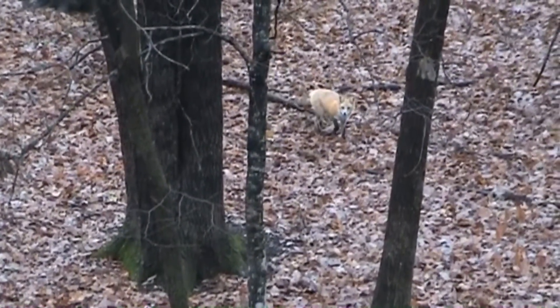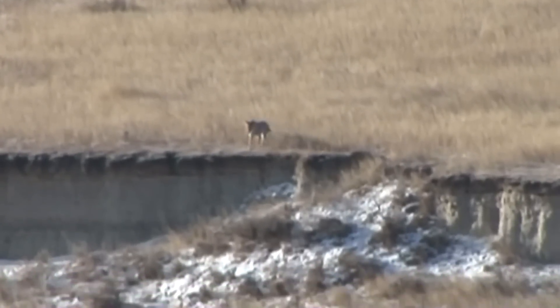Most of these coyotes and foxes, they're hunting for mice. That's probably their number one diet. Just make that little sound — all I do is clench my jaw together, get my lips together, and suck in.